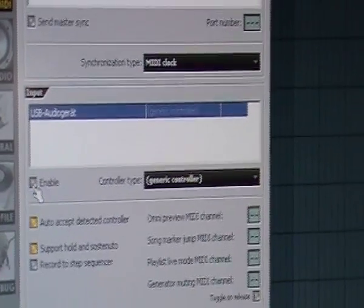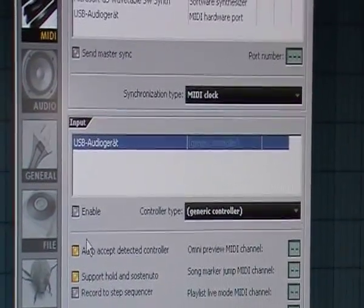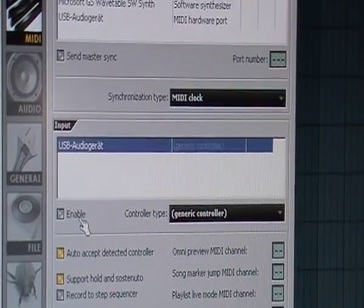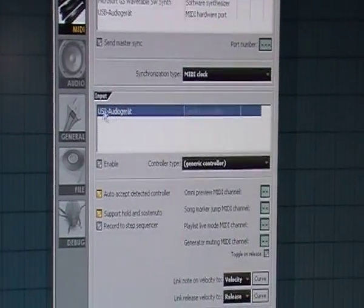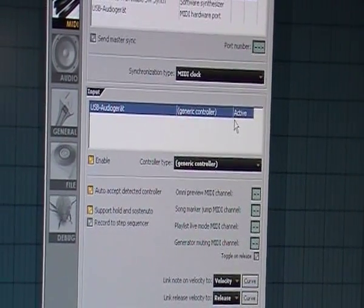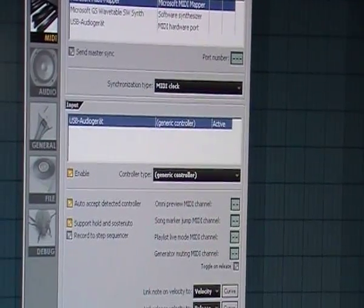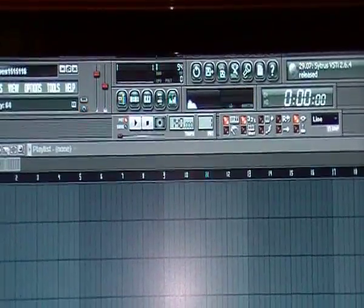When you open Fruity Loops 9 for the first time after installing your external sound card, this will be disabled. If you push some keys you will see there is no reaction in Fruity Loops. Then go here and enable this USB sound card. You'll see the Generative Controller appears and is active. Now close this window and when you press a key you will see it reacts immediately.